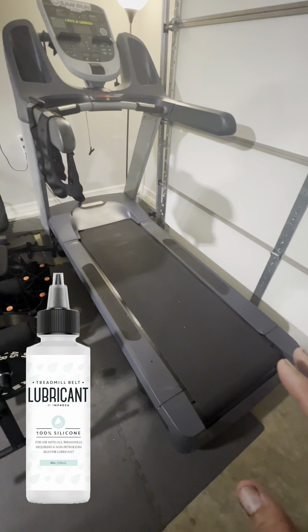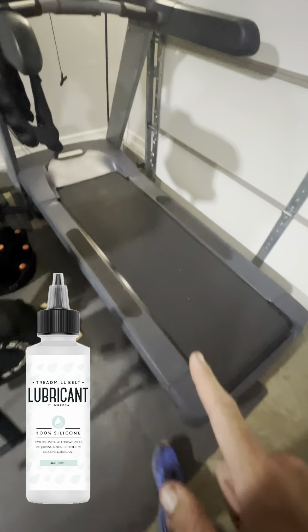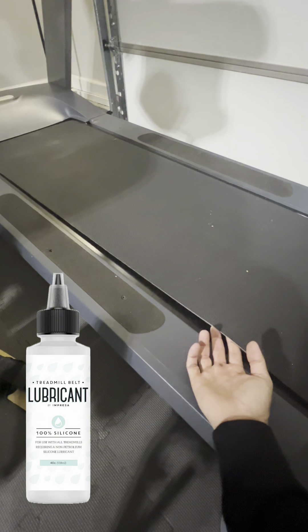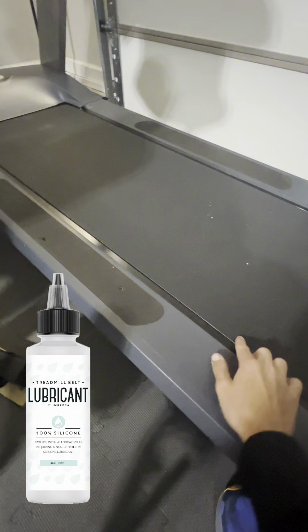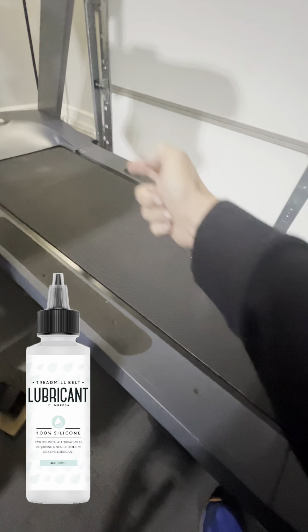One thing you want to do first is making sure that you are unplugging the machine. Once you unplug the machine, you want to actually reach underneath this little lip. I've actually just lubricated it, but underneath this little lip, you want to make sure that you're getting a rag with the proper treadmill lubricant and pushing it underneath. You also want to do the same thing for the other side.